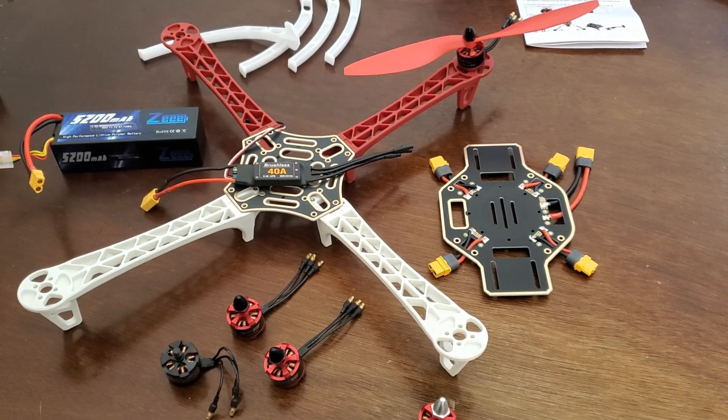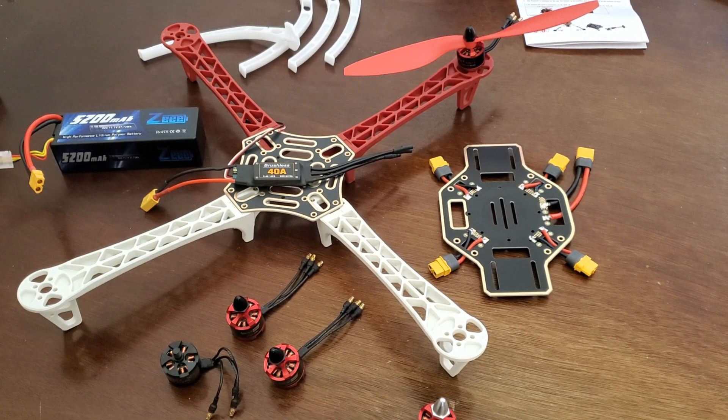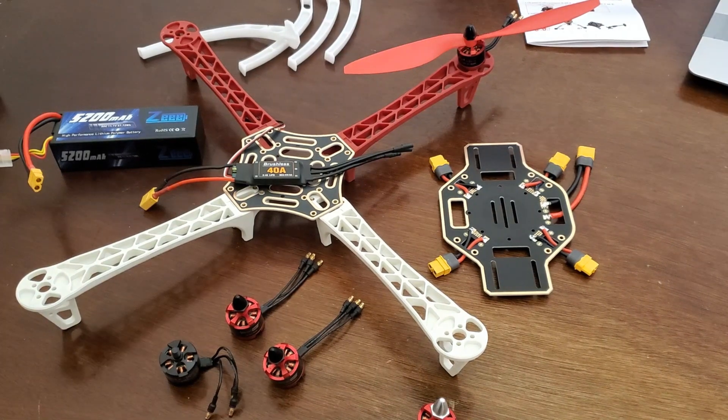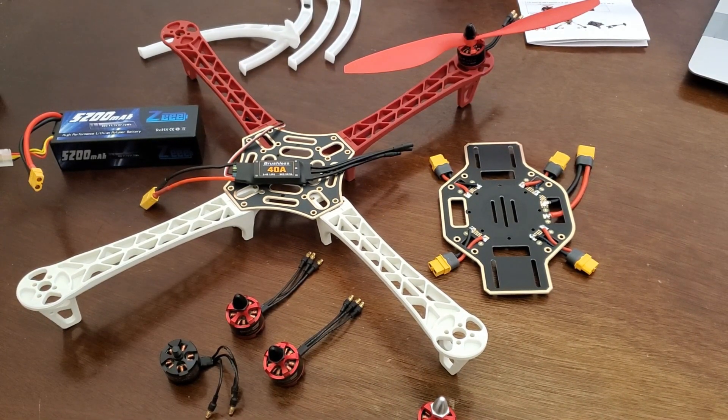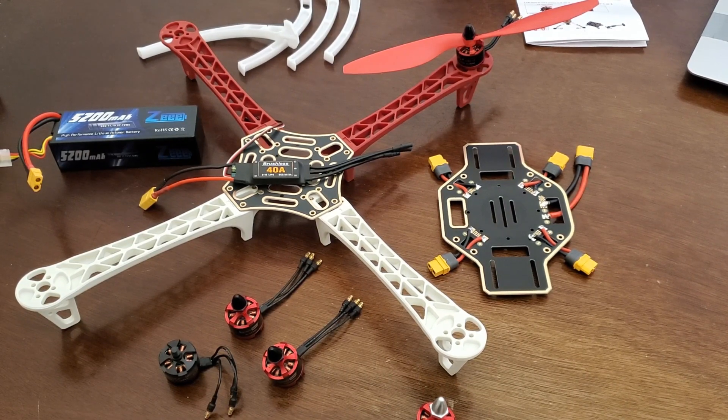Hello everyone and welcome to my diary and tutorials dedicated to building a drone and developing advanced control systems and algorithms for drones and UAVs from scratch. I'm not going to rely upon well-established flight controllers such as Pixhawk. Instead, I will use either TI microcontrollers or STM32 microcontrollers to implement the control and estimation algorithms from scratch.